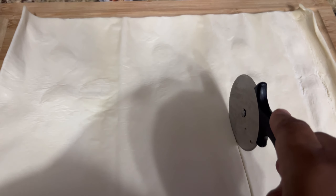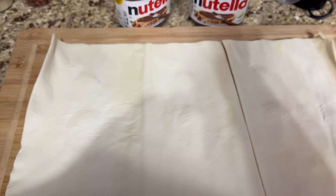As you can see right here, I am cutting my pastry puff into six pieces in order to make six pop-tarts.